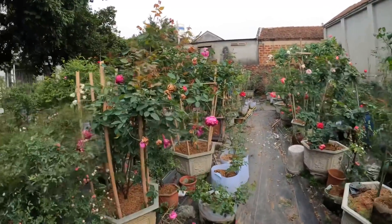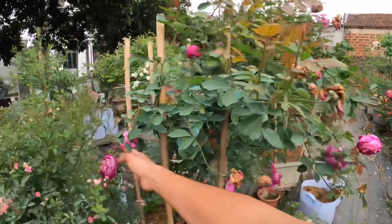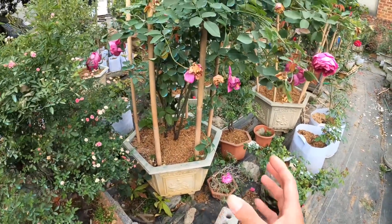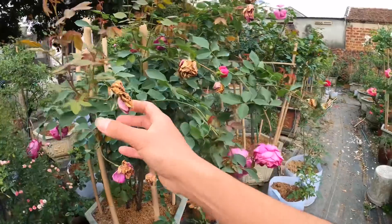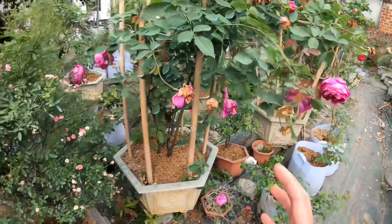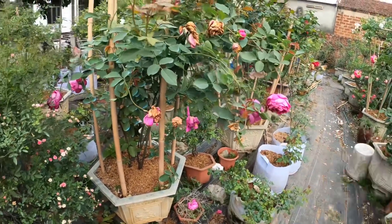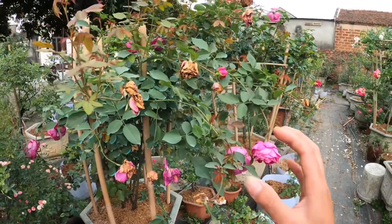Mình lấy ví dụ cho các bạn xem một cây hoa hồng ephangat. Cây này hoa vẫn đang nở và vừa mới tàn xong. Mình chăm sóc rất tốt, bón phân tưới nước đầy đủ, hoa nở rất đẹp. Nhưng sau khi tàn hoa thì ngay lập tức nó bật rất nhiều mầm, thậm chí khi hoa mình vẫn chưa tàn. Với những cây được kích thích đủ chất dinh dưỡng và đủ nước thì cây hoa hồng phát triển rất nhanh, chỉ khoảng một tuần sau khi cắt hoa là đã có khả năng bật mầm.